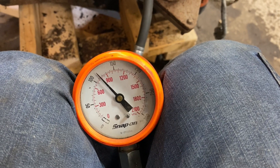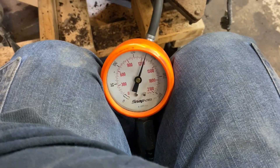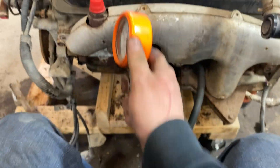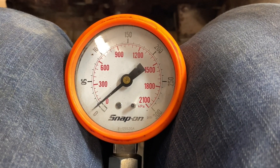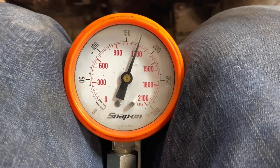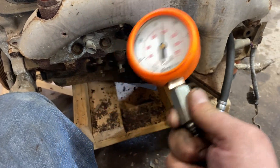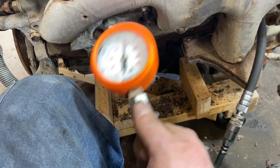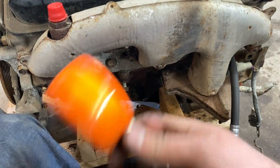Cylinder number five dry — that's pretty good, 180 psi. So cylinder three definitely has something going on — possibly a stuck ring from sitting for a while, or just a worn cylinder wall. Cylinder number seven: 170 pounds, not bad either. To note: these are all dry cold compression checks so far except cylinder three. I've been squirting a little oil in the other cylinders just to lubricate them so they're not completely dry.